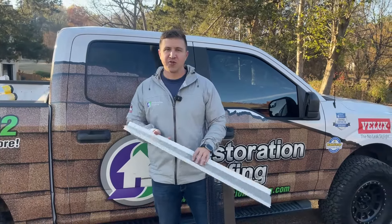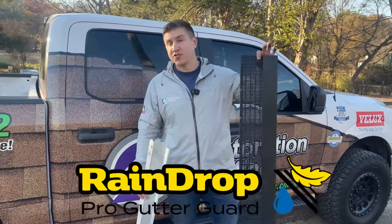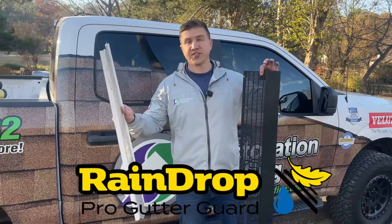Hey everybody, Brent Simmons with Restoration Roofing. We're out here in Collierville, and we just got done installing some raindrop gutter guards on this house that has newer six-inch gutters.